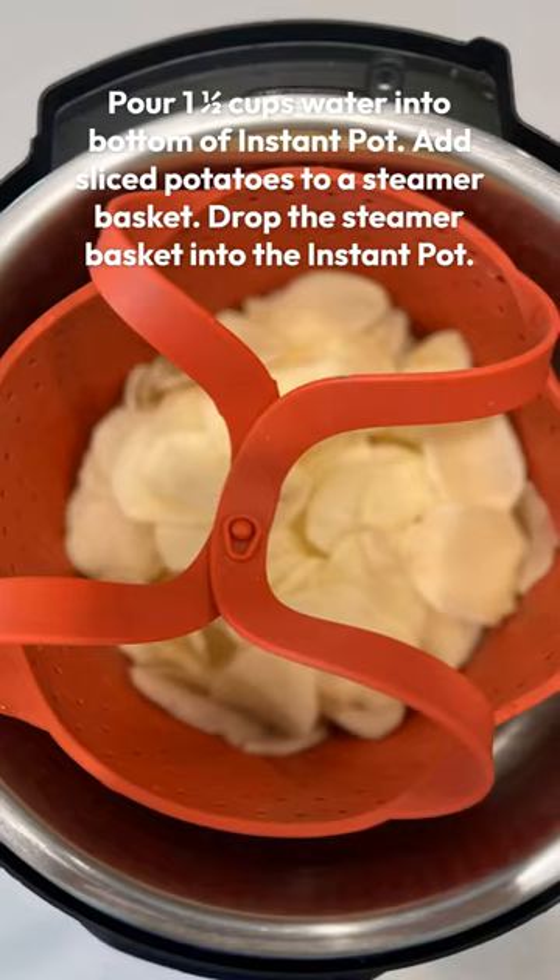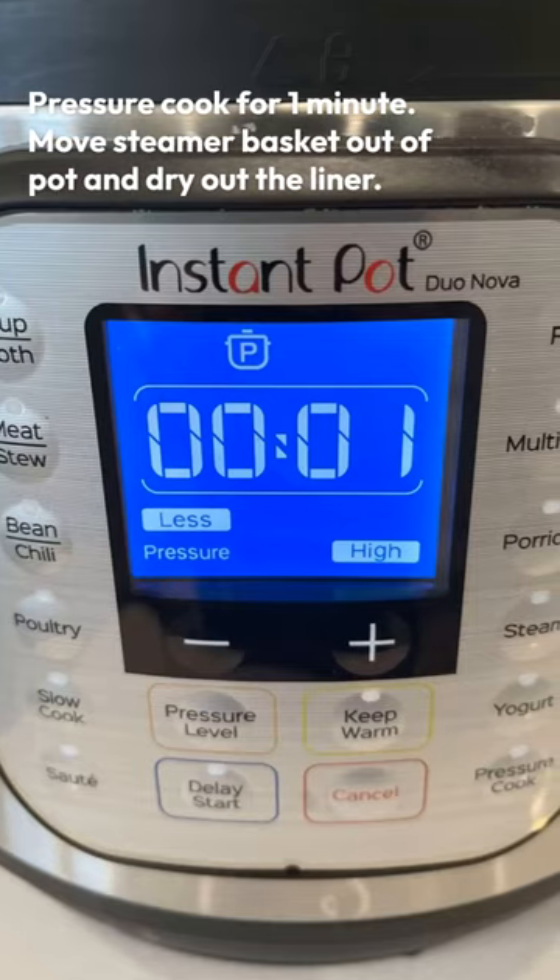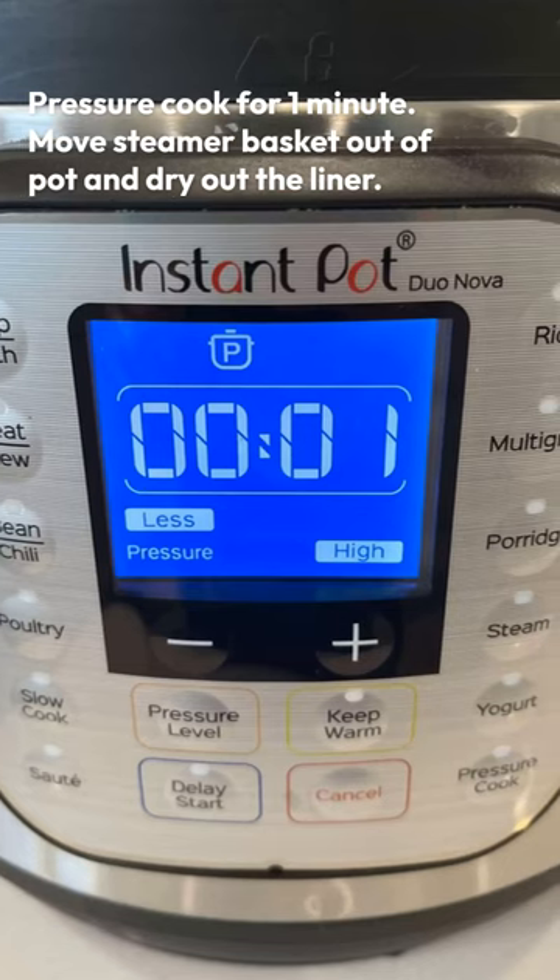The first thing you're going to do is put your potatoes in a steamer basket in your Instant Pot. You'll only pressure cook them for one minute because they're sliced very thinly.